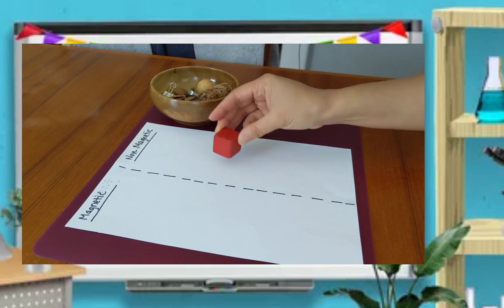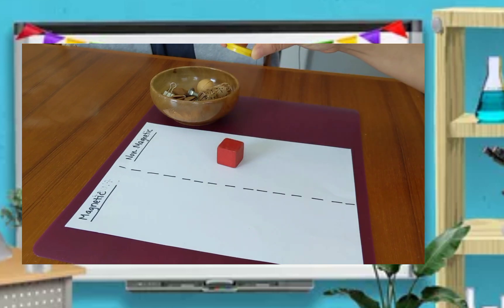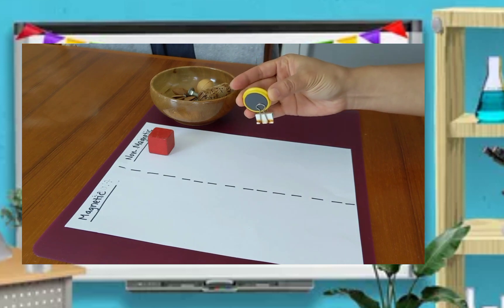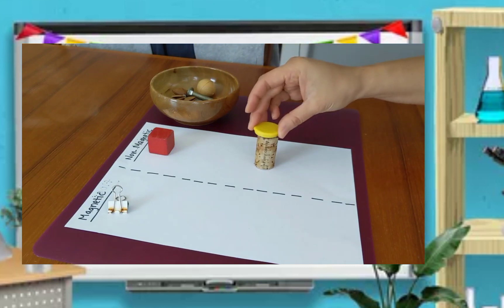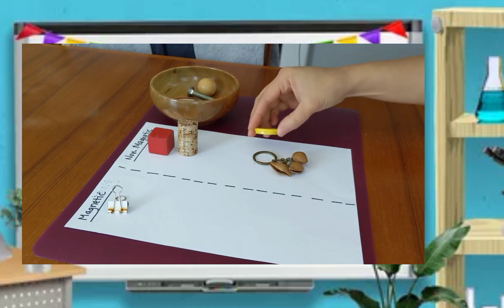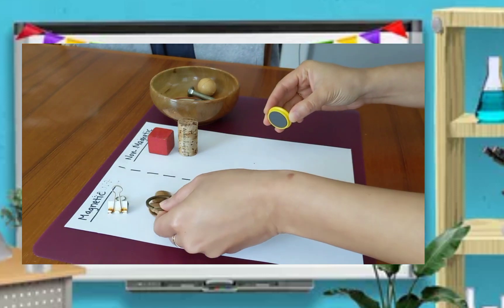Let's begin to test the first one. It's a cube. Let's see if it sticks to our magnets. It doesn't stick, so we put it on the paper with non-magnetic. Next, we have the double clip — it sticks to our magnets, so it means it's magnetic. Next one is a cork — the cork didn't stick, so it's non-magnetic. Next, we're going to test the keychain. The keychain has metal — the metal sticks to the magnet. It's magnetic.